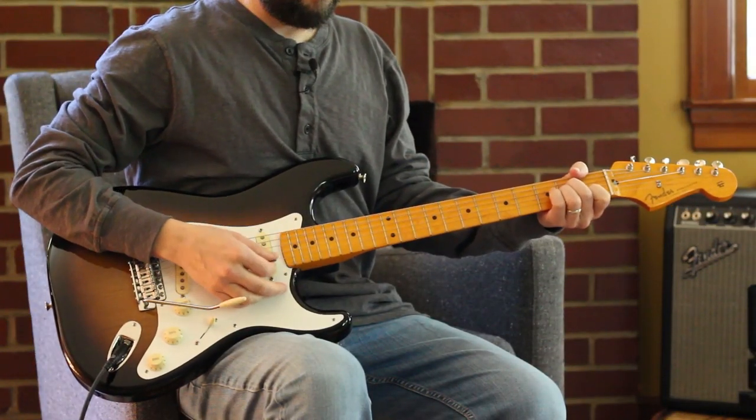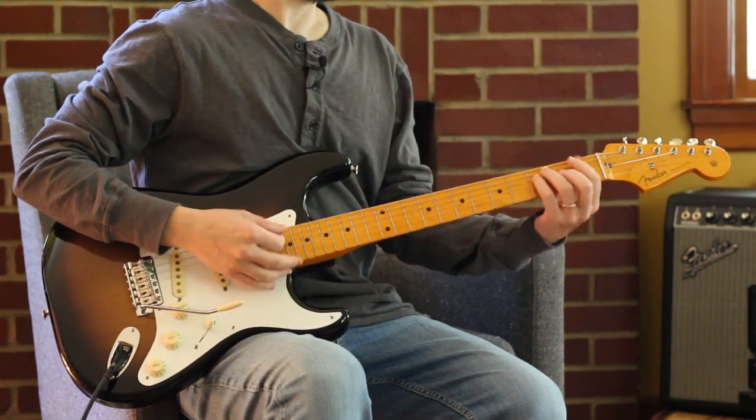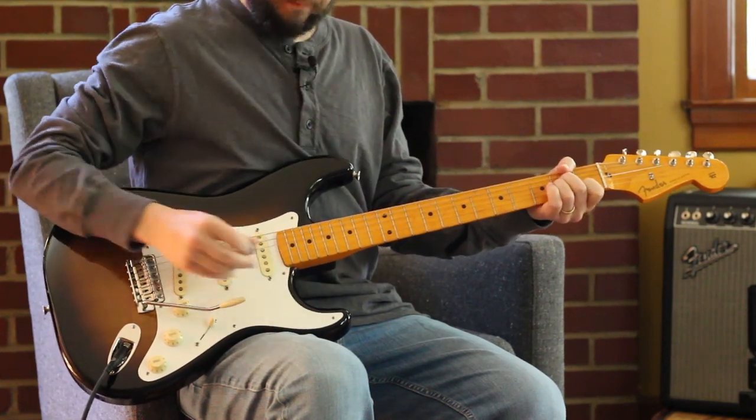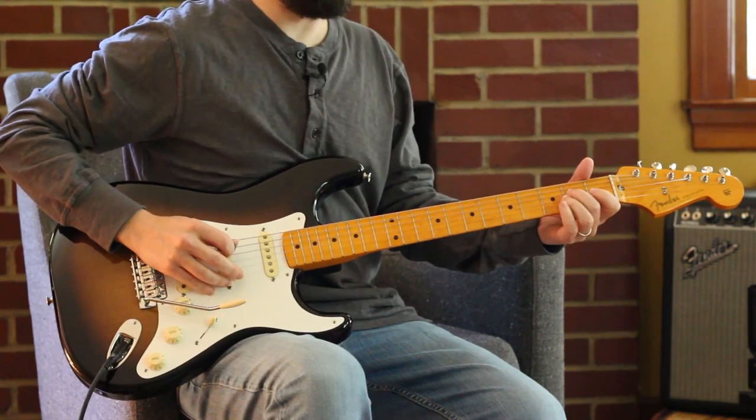So we're coming in — the progression's going to be A minor, E minor, F, and then a C, and then a C walks down to A minor. And so I'm just coming in with just a lonesome note.